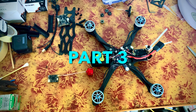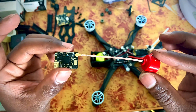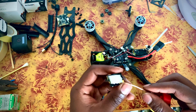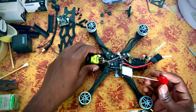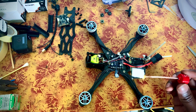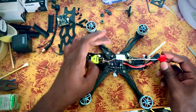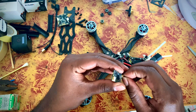Hey guys, welcome back to my channel. This is part 3. In this video, we need to set the video transmitter. But I also have to set the ALEAN and the APEX frame. So we need to set the flight controller in this video, and we need to use this big tail antenna.